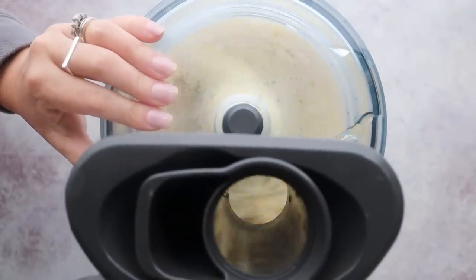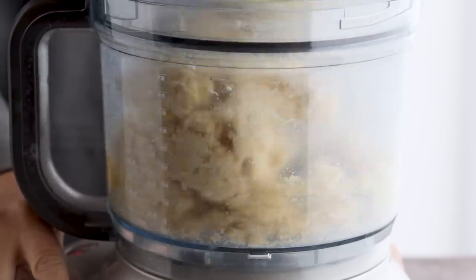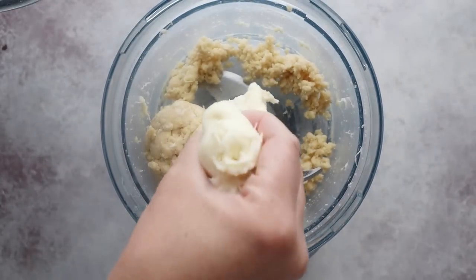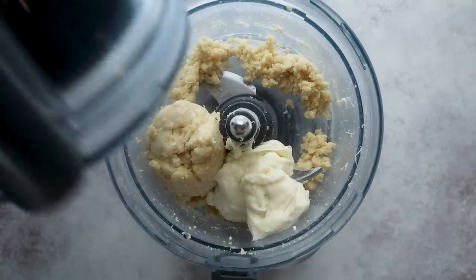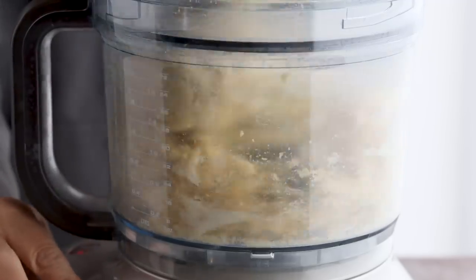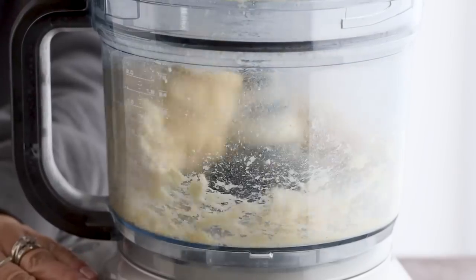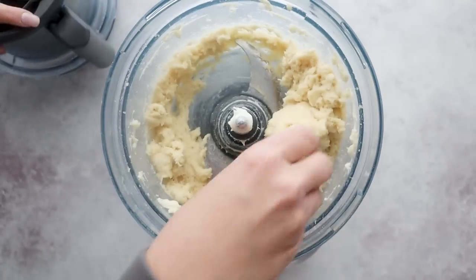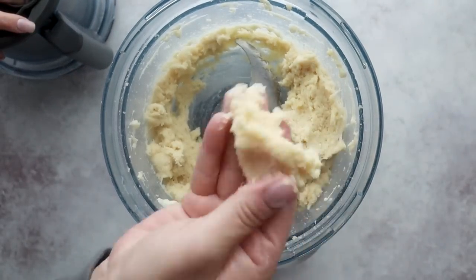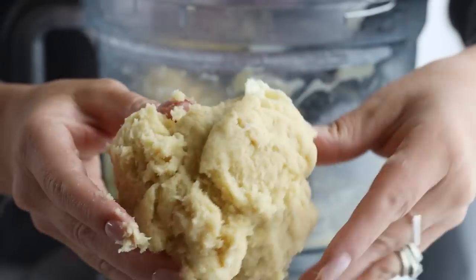You can use an electric mixer or your hands to do this too, but a food processor, especially this one by Breville, is so much faster. Mix until the dough is evenly incorporated. You can see how stretchy this is thanks to that cheese.